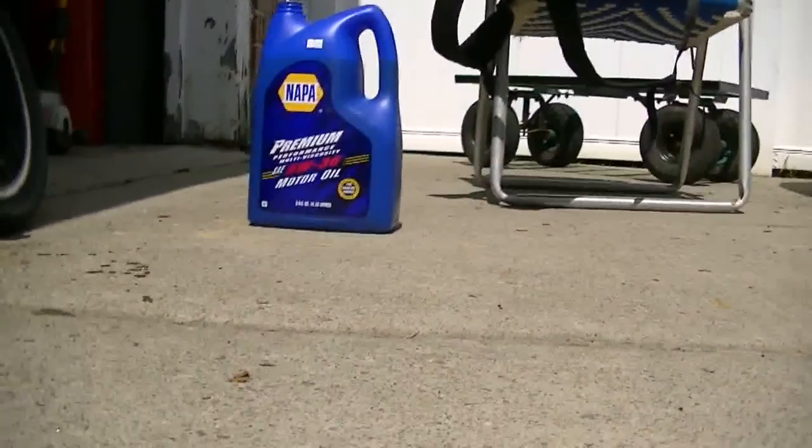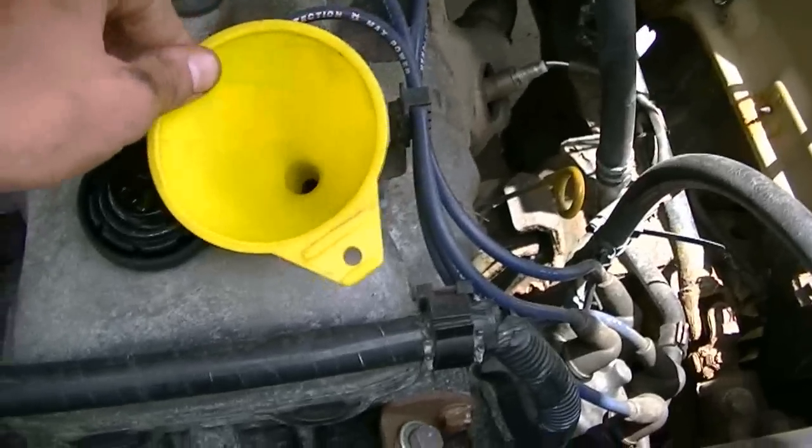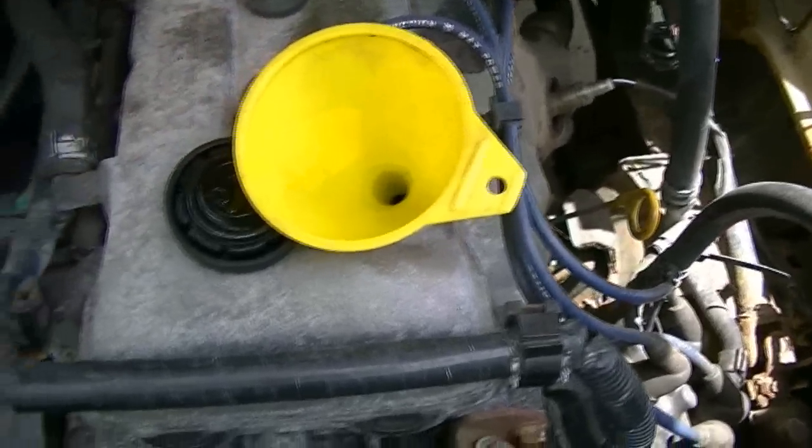So I lowered the truck and put in our new oil filter up there. If you can see it, it's the white thing right there. So now we're ready for our new oil, which is located right there — 5W-30. I got my funnel into place and now we'll start pouring.